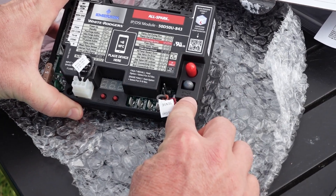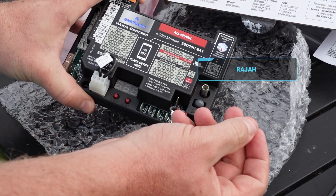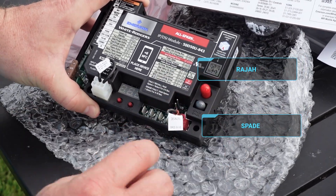You'll also notice that the AllSpark has two different types of terminals for the two different common types of spark — both the round Rajah spark connector and the typical spade type connector.